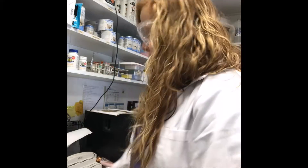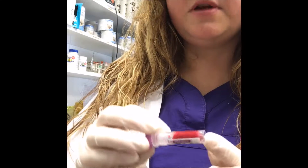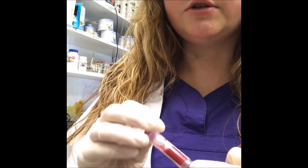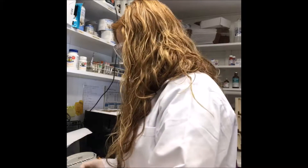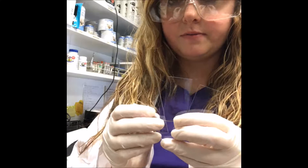Today we're going to be doing the microscopic exam of a blood smear. I've got a few things here — we've got an EDTA tube of fresh blood. I'm going to invert it a few times just to show you that we have no clots. I have a bunch of microscope slides because this is how we make our blood films.